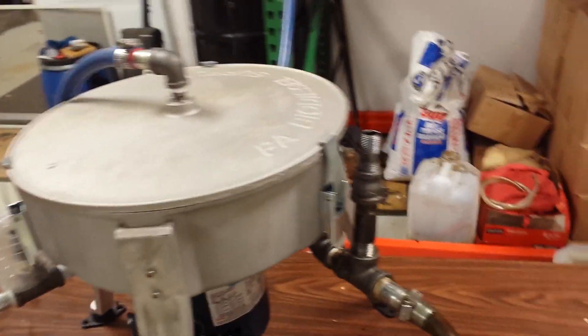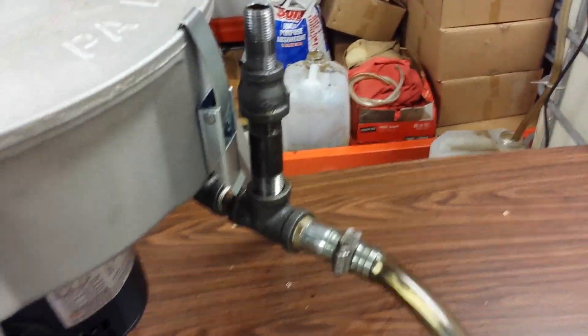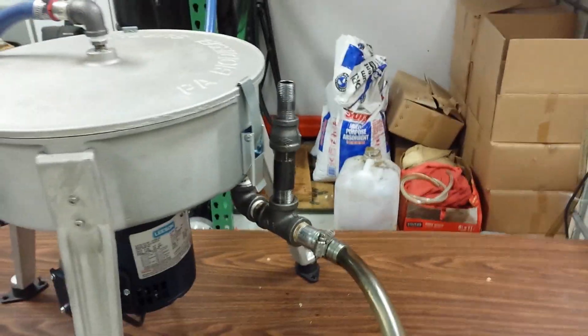One thing we've found with the vent stacks is it helps get less and less condensation in the hose. It's like with every centrifuge — ours and the competition — everybody gets condensation in their hose. We find that with the vent stack we're getting less condensation.